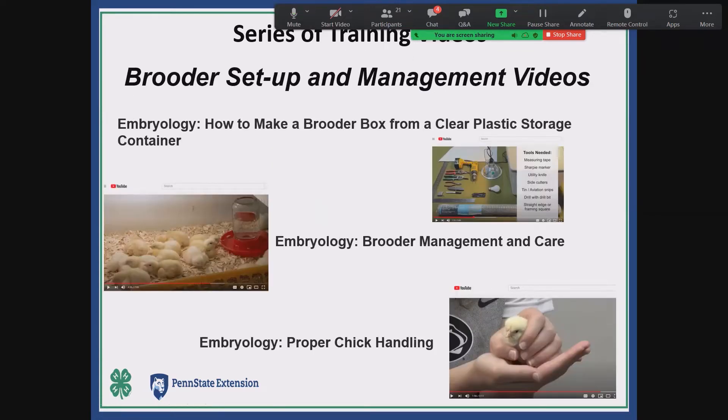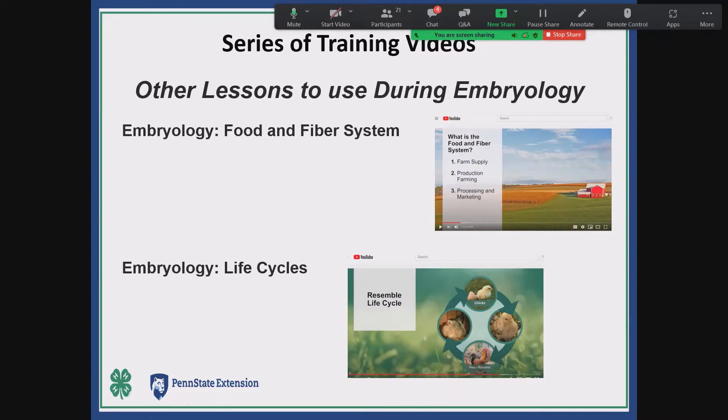There's a whole video on how to prepare your own plastic tub brooder for the classroom — it walks you through exactly how to make a brooder, proper brooder care and management of chicks, and proper handling of chicks in the classroom. The final area is the food and fiber system, which we added to the embryology curriculum for standards — understanding what farming, processing, and marketing is and how big an industry it is. There's also a 'learn now' video about life cycles from metamorphosis and other stages, which meets a lot of educational standards.